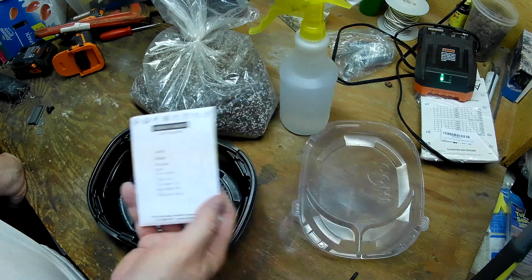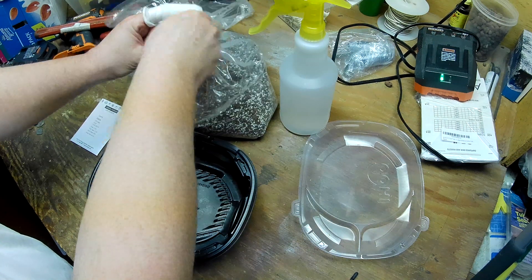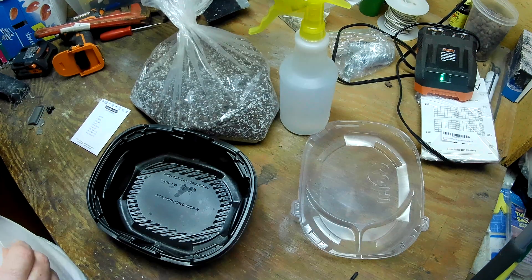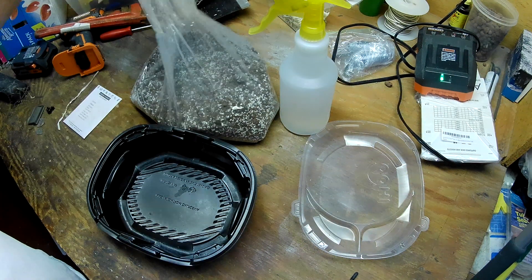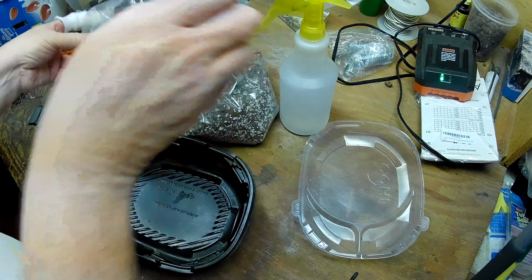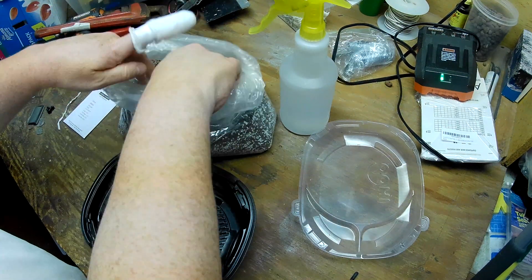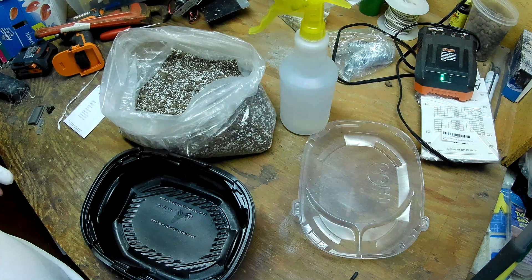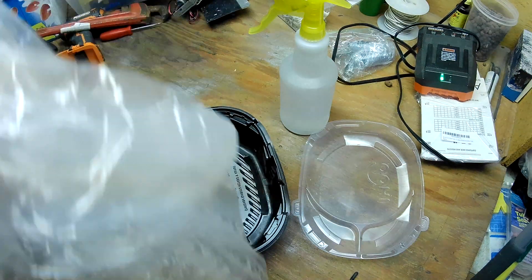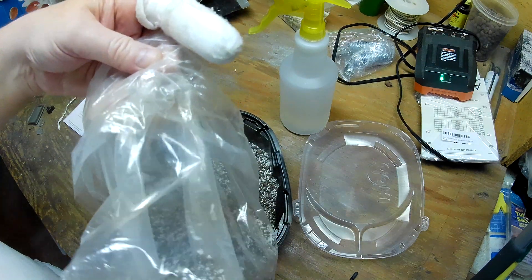I'm going to go ahead and put the seed starting mix in, spread the seeds around, and spray it with my pH neutral water to get these things going. Right now it is the first week of March, so I'm actually probably a little behind — I probably should have done these a couple weeks ago, because onions here in Ohio need a long season to mature.